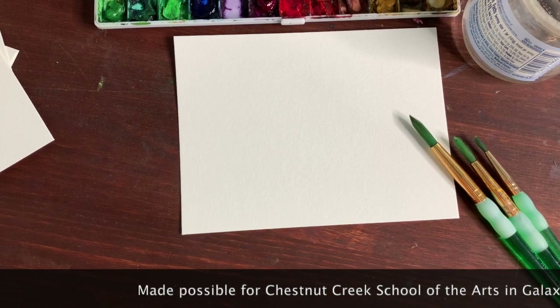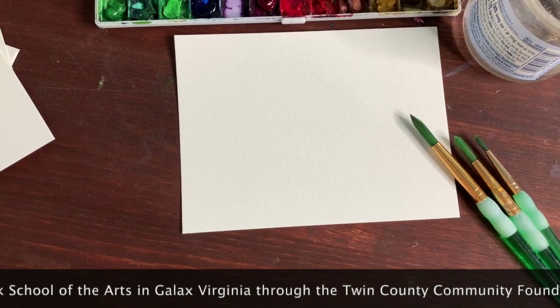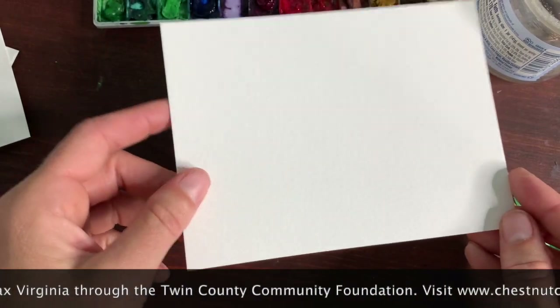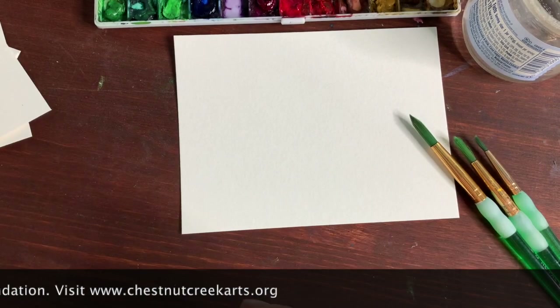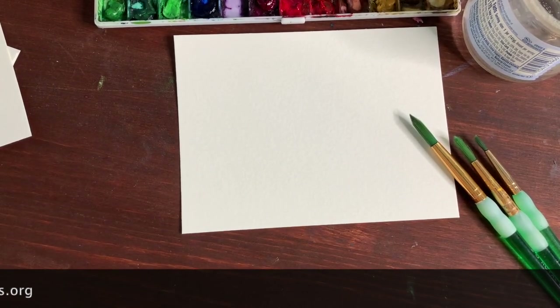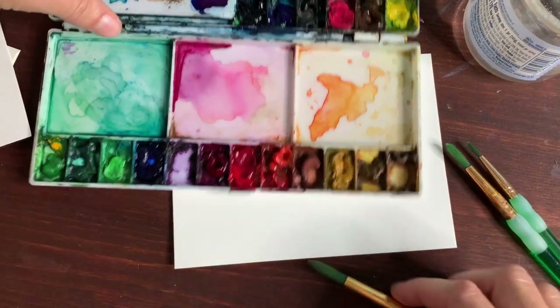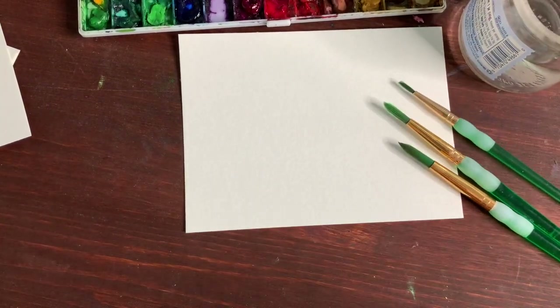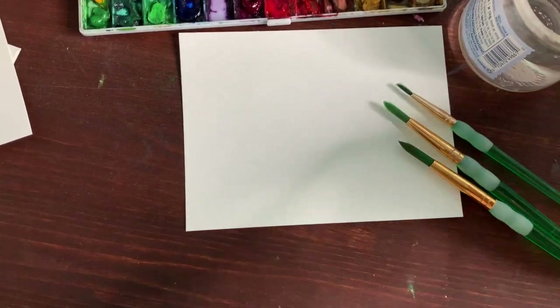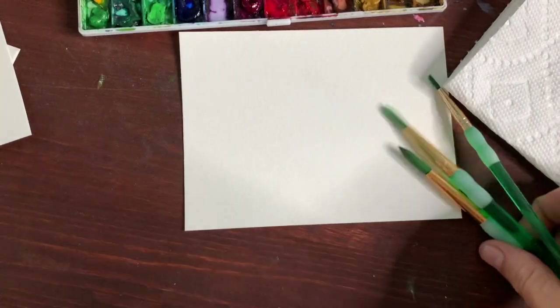Hello, welcome to watercolor postcards with Amy Jackson. This is pre-recorded. What you're going to need is four postcards, four by four and a half to six and a half inches. I'm using watercolor paper — Canson paper, nine by twelve, cut down into four pieces — and whatever watercolor set you have. I'll be using my normal palette, some different size paint brushes, a cup of water, and a paper towel.